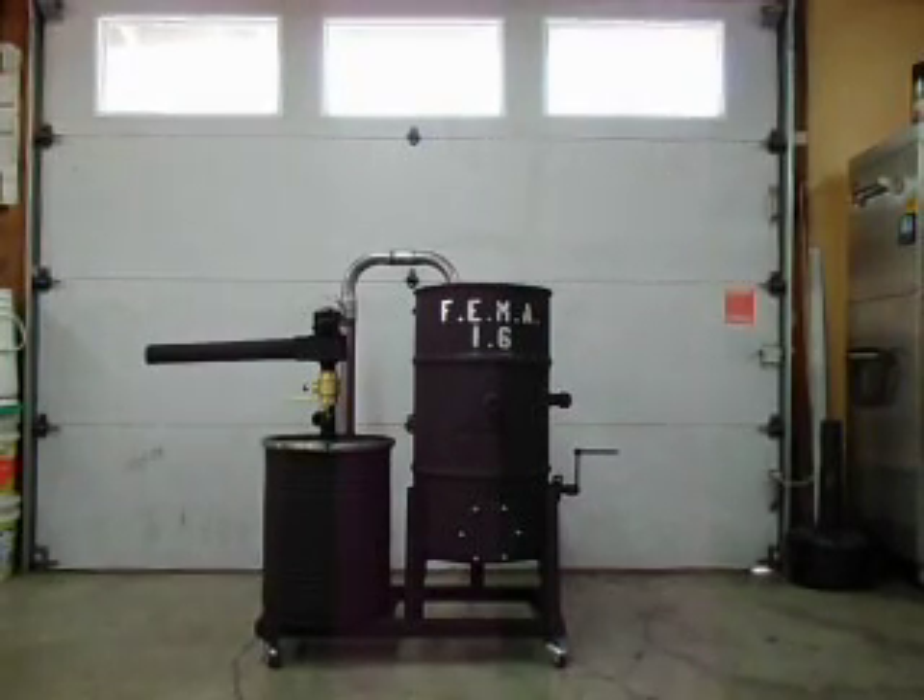Here's the latest update on the FEMA 1.6. As you can see, I've got some paint on it finally. I kind of dragged my feet on that, but I also made the stencil. My son, if you watched previous videos, my son accidentally came up with the FEMA 1.6 name, so I got that on there.